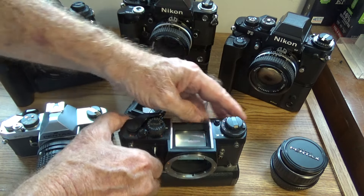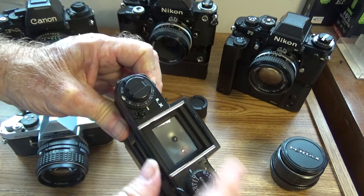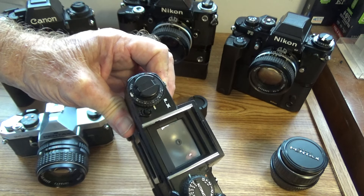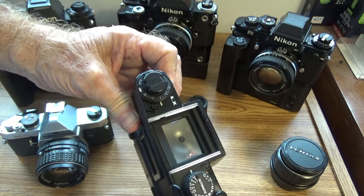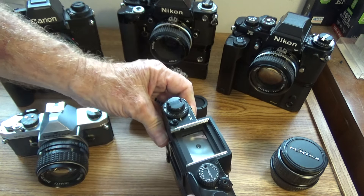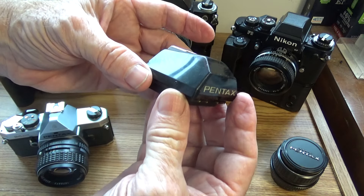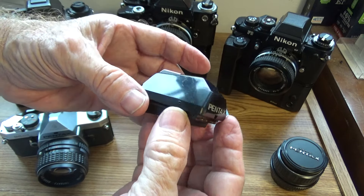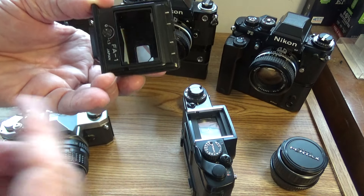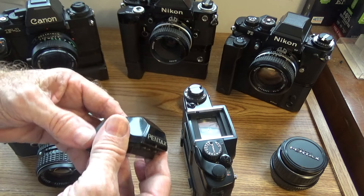Right up there you can see the readout for the viewfinder display. This is my viewfinder — it's got a little bit of brassing on it, but not really in too bad of shape. It has all the electrical contacts. This is only for viewing; it does not control exposure. All that's done inside the camera body, not like the old days.